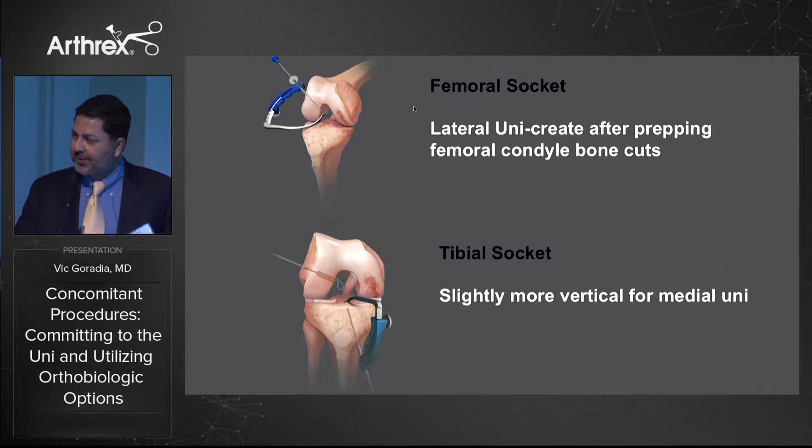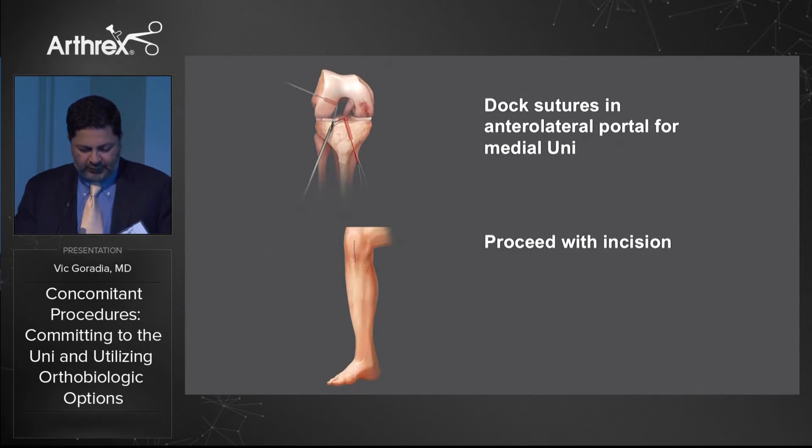In general, we start off with the arthroscopic procedure, evaluate all compartments, then move straight to the ACL reconstruction. With the guides and techniques available this is a very reproducible procedure. We have retro-reconstruction guides to create a small socket in the femur. For the lateral uni we do this after preparing the femoral condyles with the bone cuts, so the sockets aren't cut by the bony cuts. For the medial uni we proceed with our femoral socket and go right to a tibial socket.